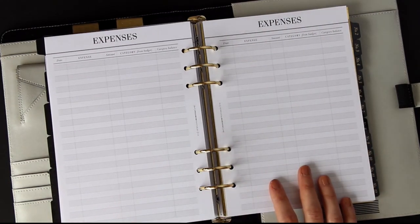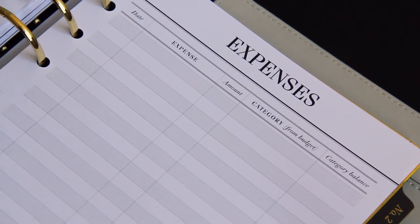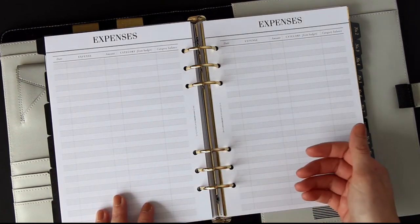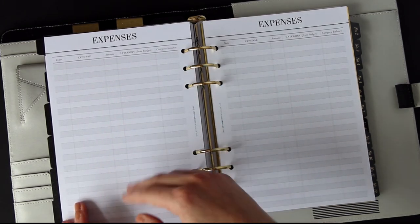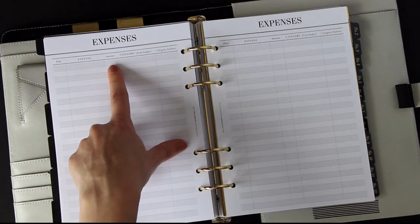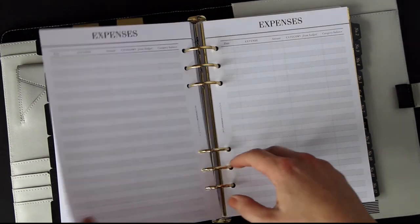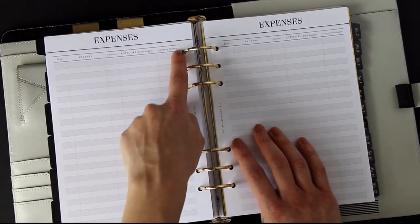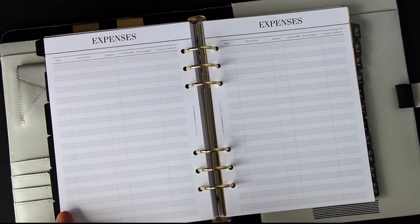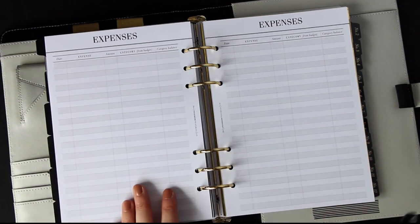Next is the expenses pages — this is the boiler room of the budget, where you make sure you're keeping on track and not going over what you've set yourself to spend. Whenever you have an expense, bring up your bank account and write your expenses either daily or weekly, whatever works for you. Write the expense in the column, say groceries for £30, note it's from the groceries category, and subtract from your budget — £150 minus £30 means £120 left — and write that in the category balance.